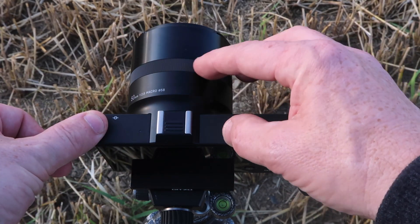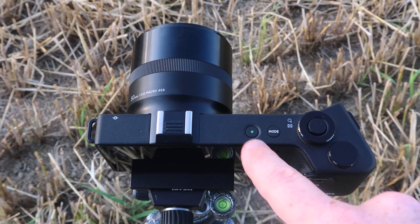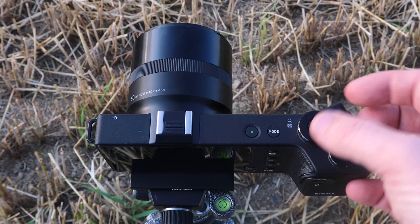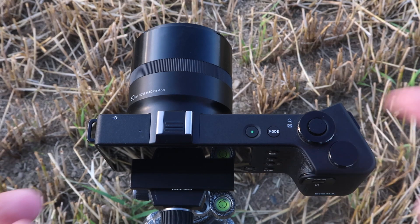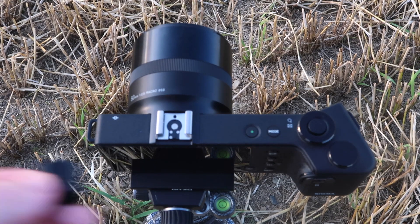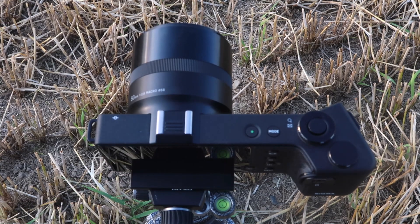The only thing this ring does is focus the image. You have a simple button here to turn it on, a button for your modes, your shutter, and dials that adjust aperture and shutter speed — that's pretty much it from the top of the camera. You also have a removable plate that exposes a hot shoe, so you can use an off-camera flash or mount a microphone.